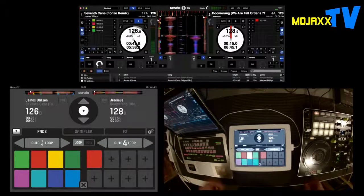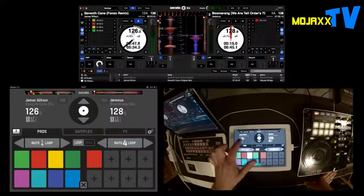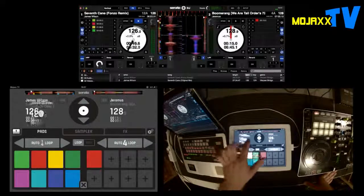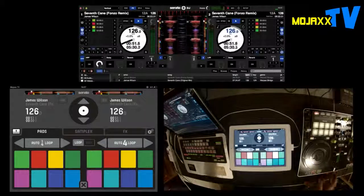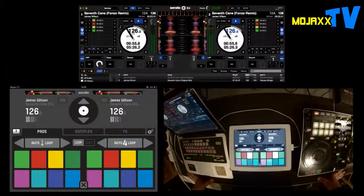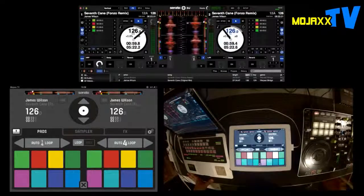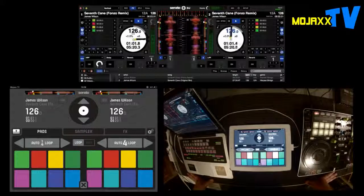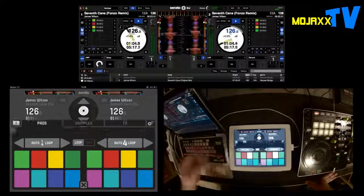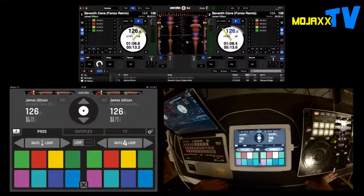That's pretty much it with Serato DJ. One other thing: you can instant double if you're into cutting and scratching — all you do is drag one deck onto the other and immediately you've got your instant doubles. Works perfectly. Looking fantastic. Let's fire up Scratch Live and take a look at that as well.